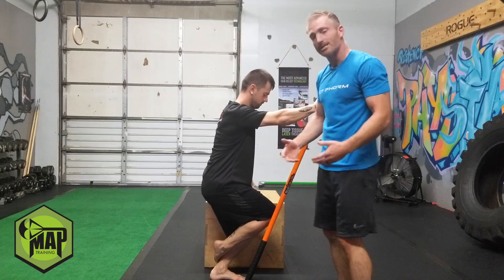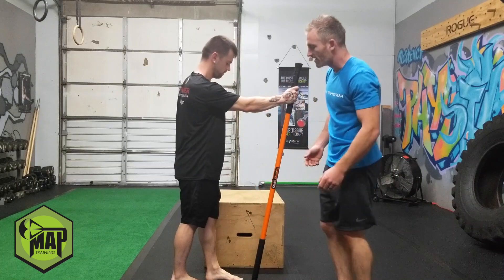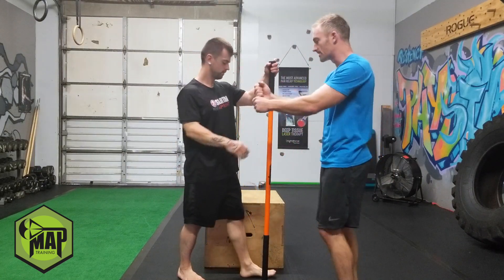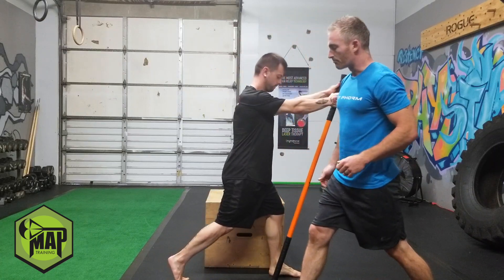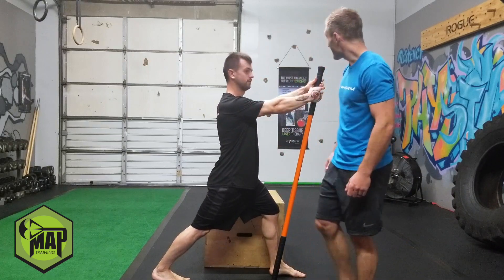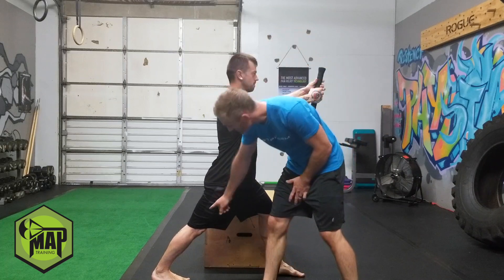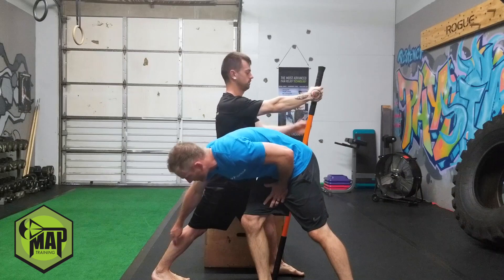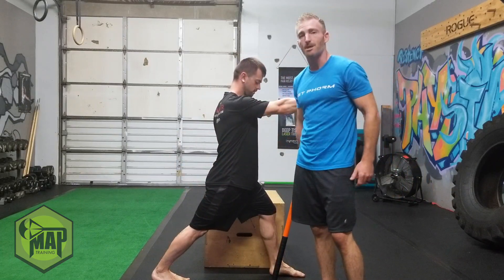Heel stays on the ground, soleus gets nice and stretched. Now the other set — the gastroc muscles in the upper part of the calf — the way you stretch these is by extending your leg. He's going to use the stick mobility stick, kick his right leg back, and press that heel back towards the ground. He stays upright, nice and back — foot is behind the body — and now he's stretching the upper area of his calf as he presses that heel into the ground. Do it on both sides and you're going to prepare yourself for the next two moves coming up.